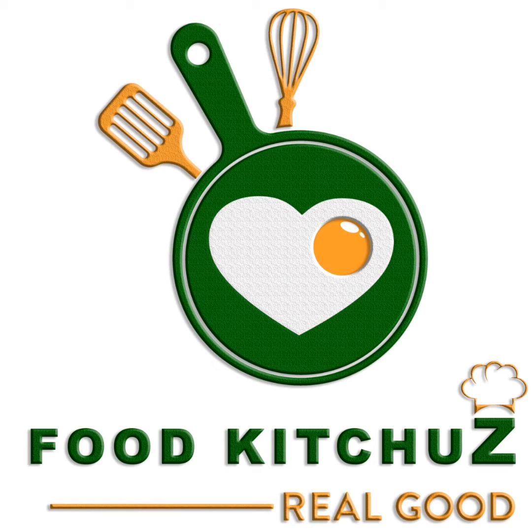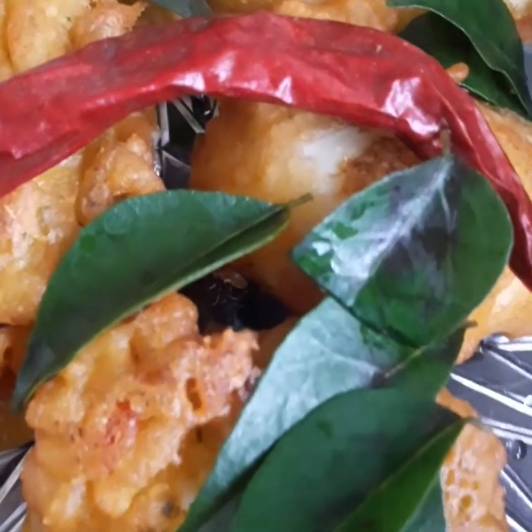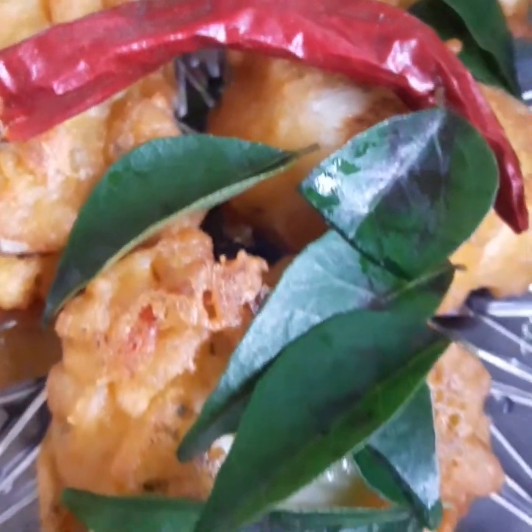Hello! Welcome to FoodKidUse. Today I am going to have an evening snack. It is very spicy, healthy and tasty.